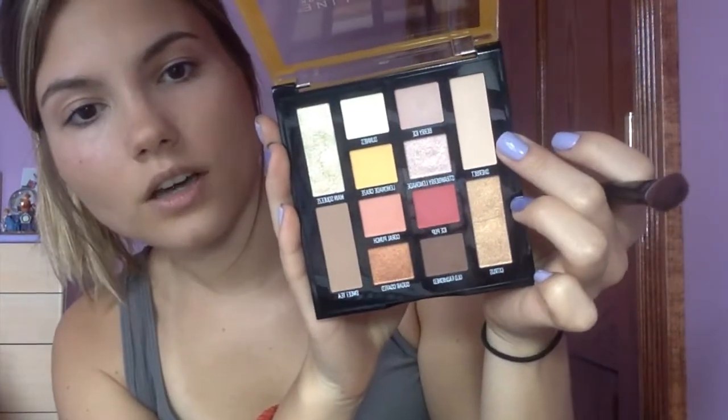Finally, last but not least, we're going to do look three, which is called Peach Lemonade. We're going to apply Sherbet from lid to brow bone — everyone pronounces it differently, Sherbet or Sherbert, so let's go with Sherbet. I'm going to go in with my blending brush; I still have a little bit of pink on it. Sherbet is a really nice beige-looking color, so I'll apply it all over the lid.